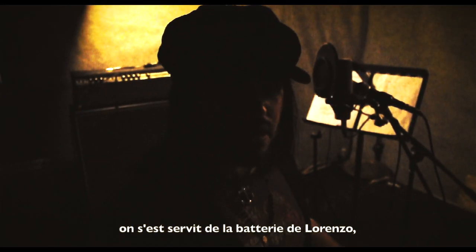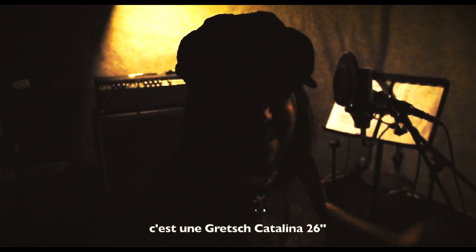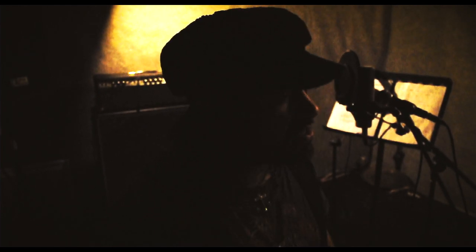We use Lorenzo drums — that's a Gretsch Catalina, 26 inches. Huge drum bass kick. What do you think, Javi? Thank you for what I do. You're welcome, baby.